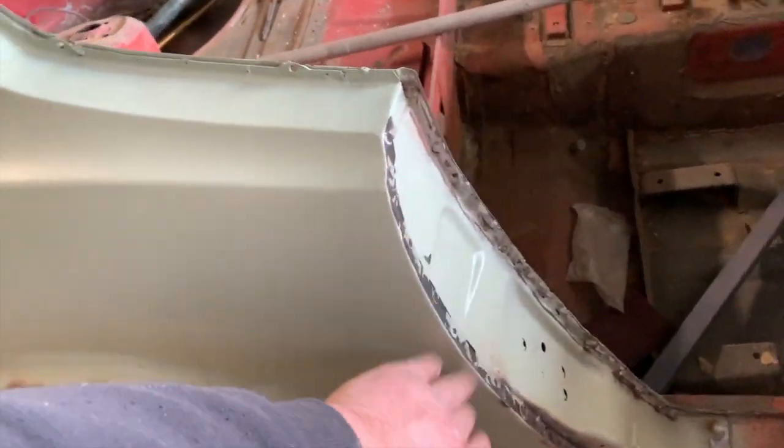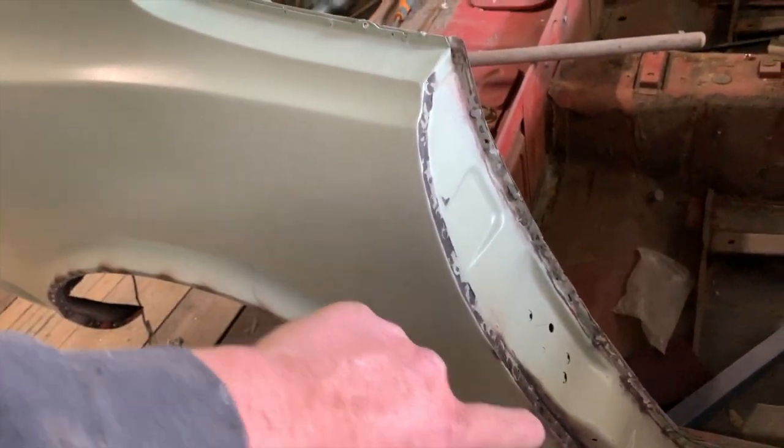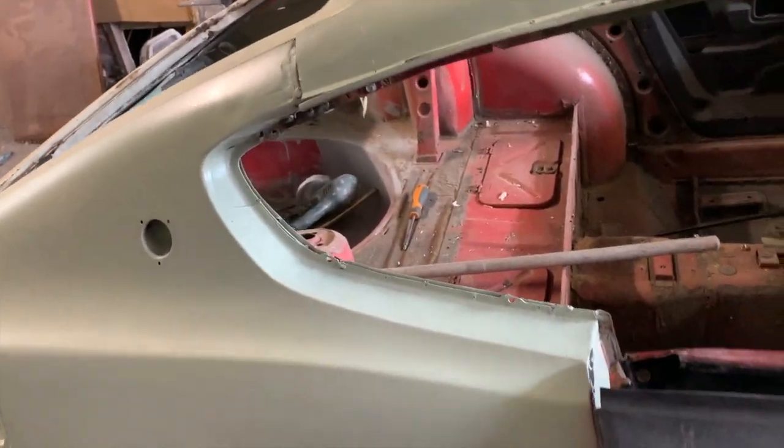On the inside of the door here, some of them are going to need a little bit of a touch up with the MIG welder. But yeah, that's that.